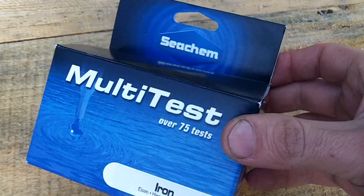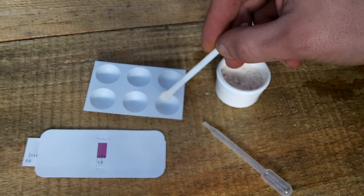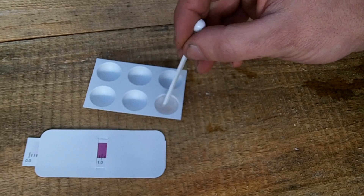Next is checking the iron level. I found this kit that works well and is simple to use. You just add a spoonful of powder, a couple of pipettes of water, and stir it up so the powder can dissolve.